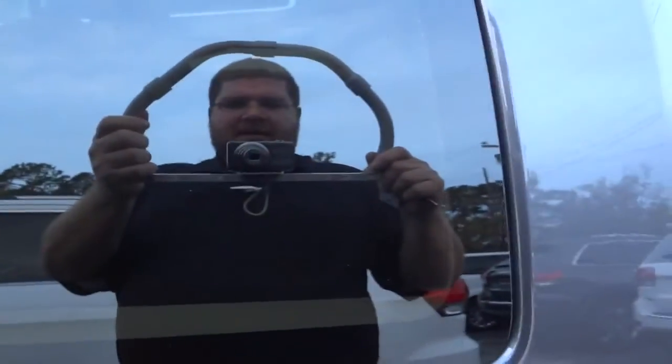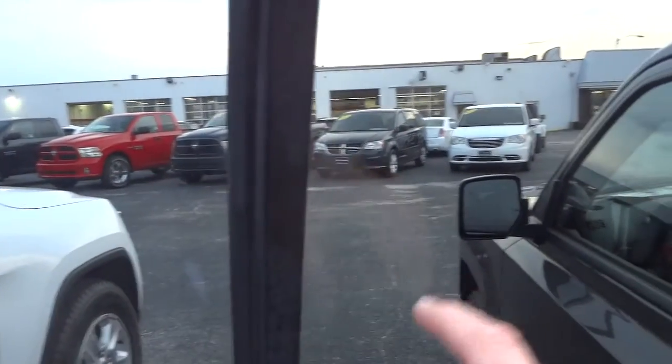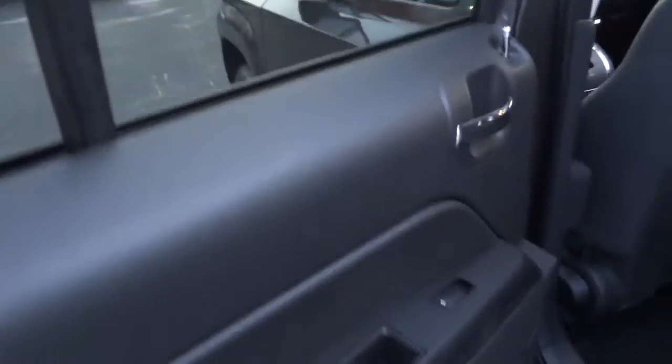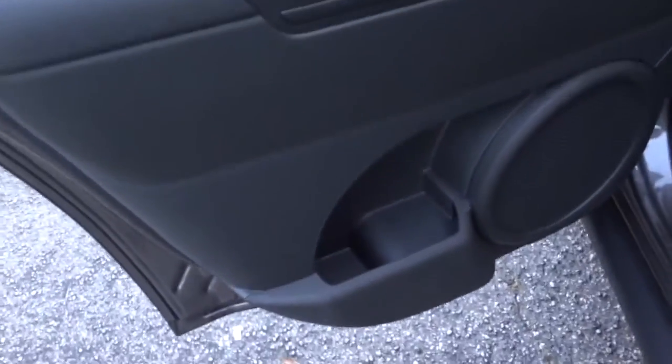This one does have privacy glass in the back, so you can't really see in there very well. The driver and passenger doors are clear. This is factory tinted glass, so it's not anything that will scrape off. Here's the inside of the back door — you've got a big speaker and a little tiny pocket. Pretty plain door.